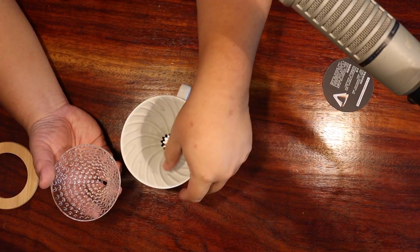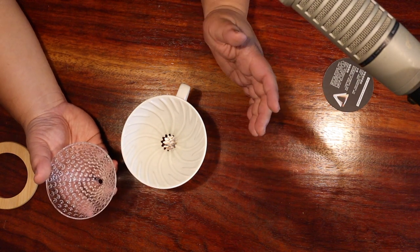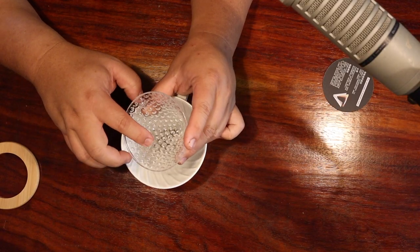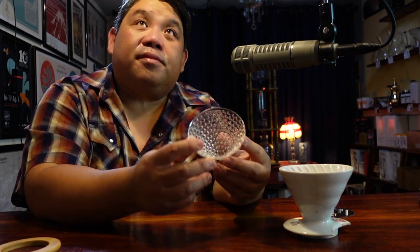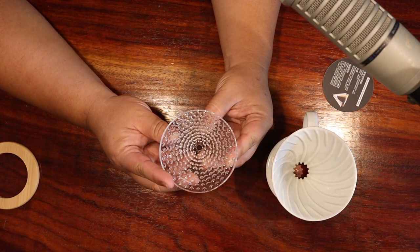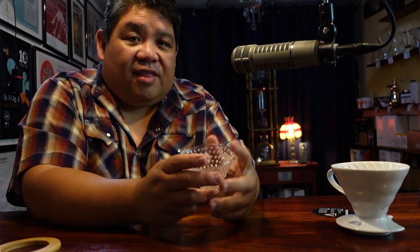The ridges on the V60 serve the purpose of keeping the filter off the sidewalls. So too do the dimples on the Strawberry Brewer. But on the Strawberry Brewer, the hole itself is really quite small — especially compared to the V60. I believe that this smaller hole will cause more restriction, so let's put this all into action and find out.